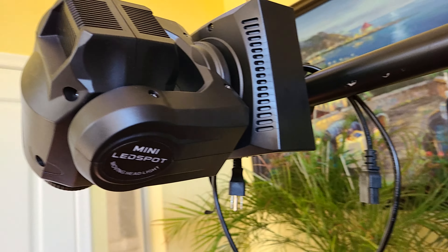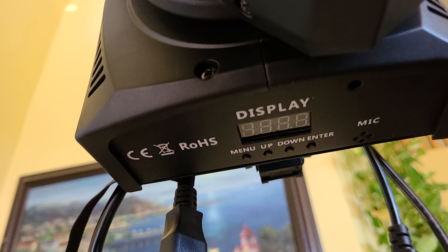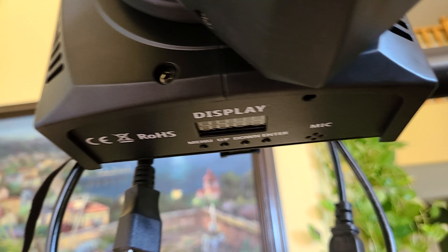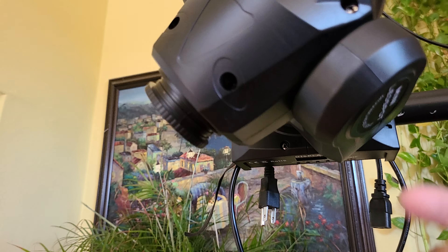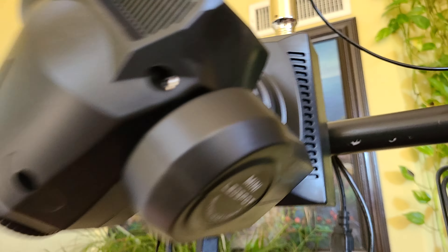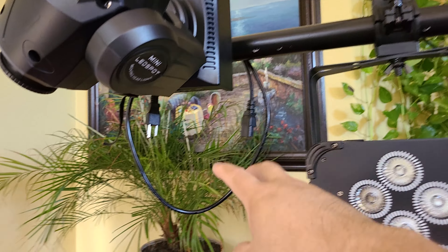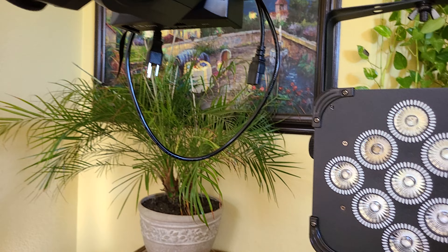So I'm going to dismount this light, put it back in the box, and ship it back. This one kept resetting — as soon as I turned it on it would reset, work for a second, then reset again. I'm not sure if the outlet was a little loose or if it's just faulty. I switched it to a different plug and a different outlet, but I think it's the light itself.